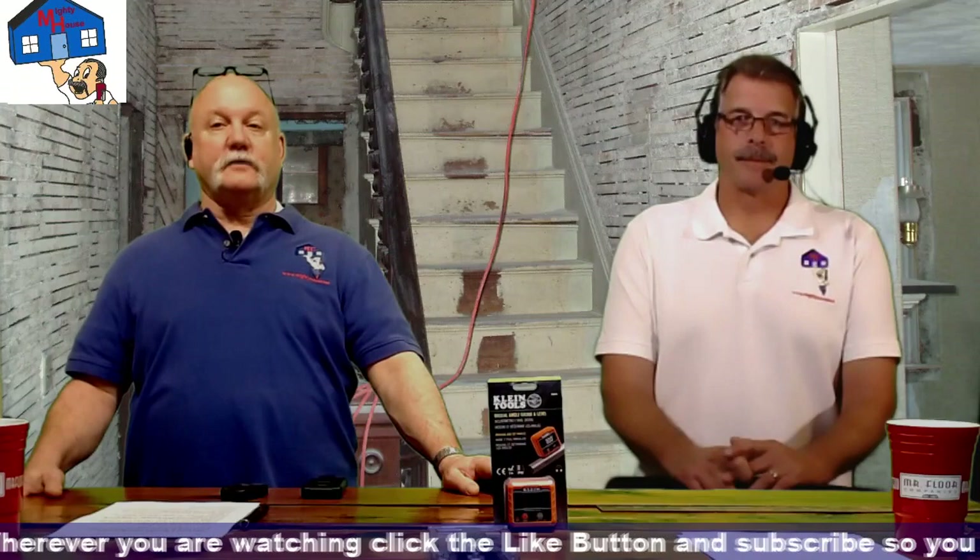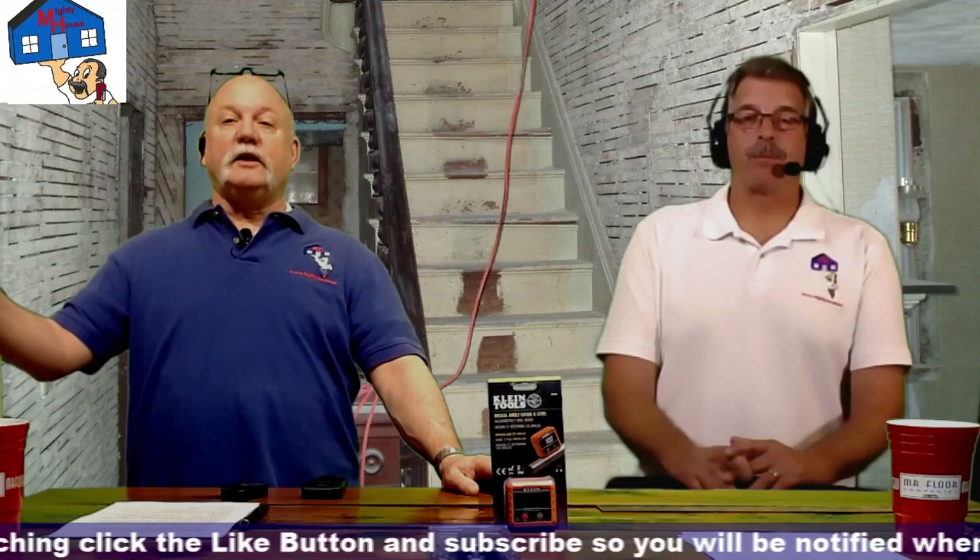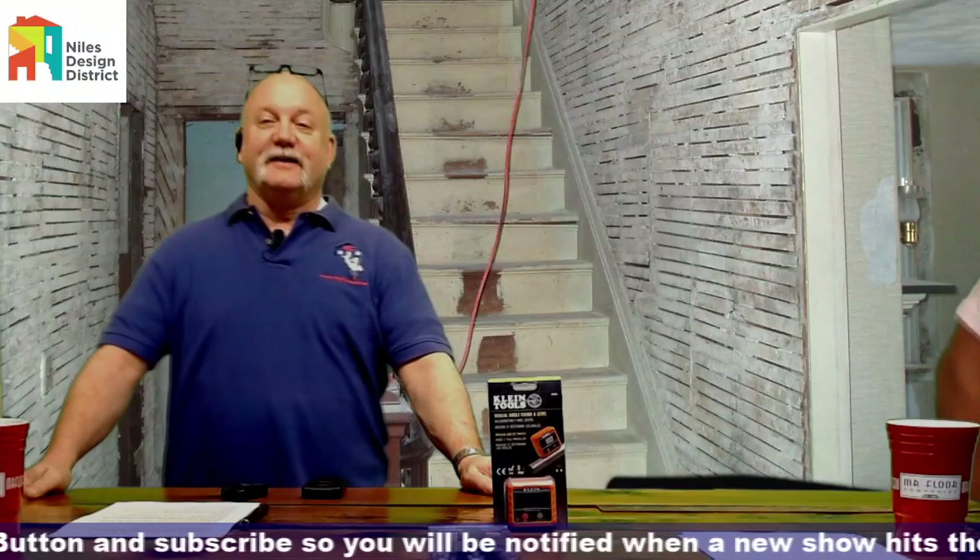That wraps up the lead safe practices discussion. Thanks to the Niles Design District for sponsoring the show.